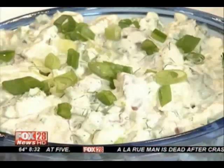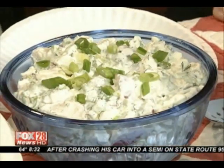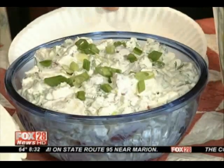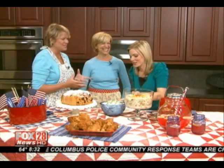Dilly blue cheese potato salad. Of course, everybody loves potato salad, right? But this one has blue cheese and fresh dill. Do you want to taste it? You're looking like you might want to taste a little bite. Of course I want to taste it! You can use the fork. I'm going to use the fork.